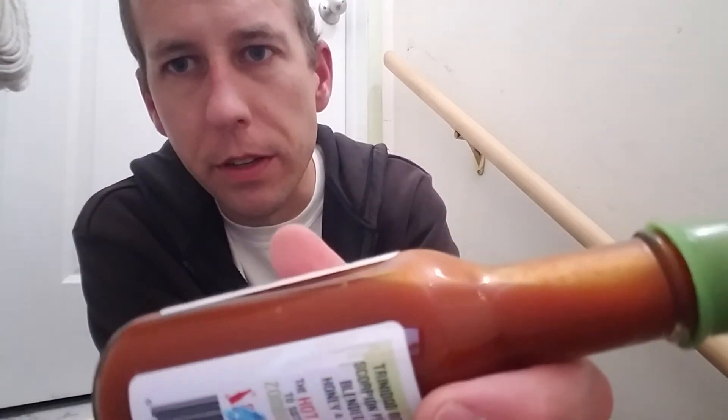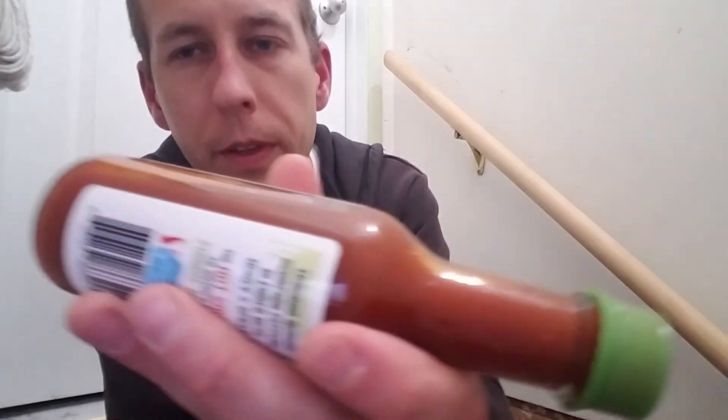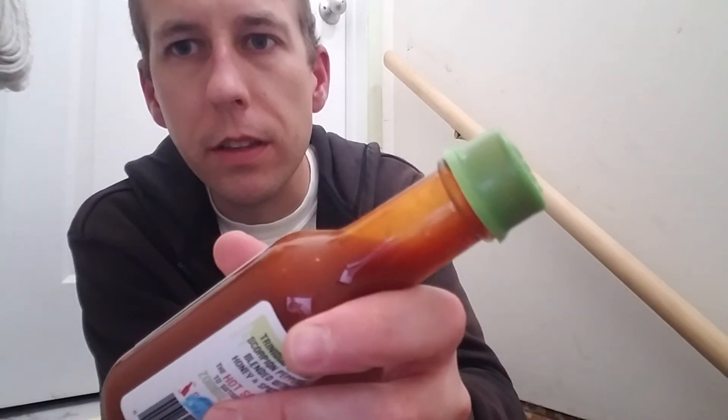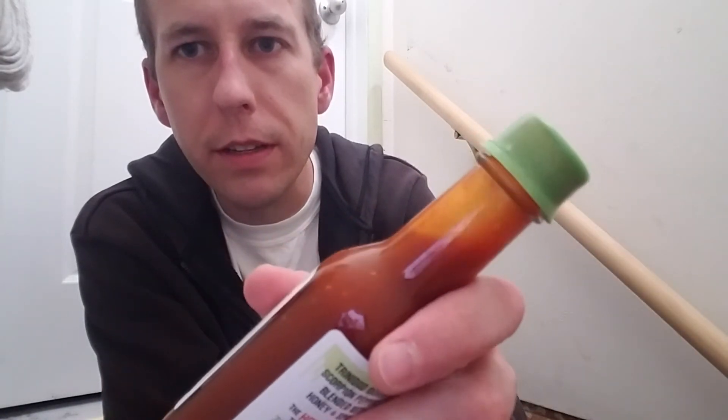As you can see, the bubbles move freely. It's a little thinner than I prefer, but there's a place for every type of sauce.